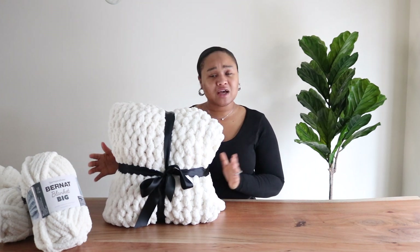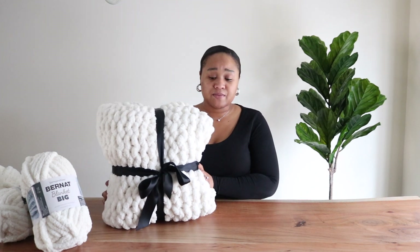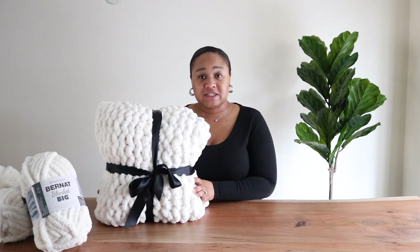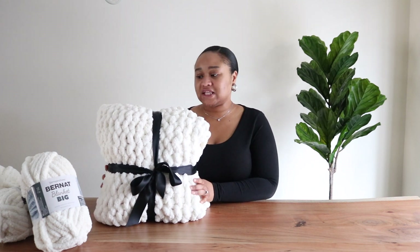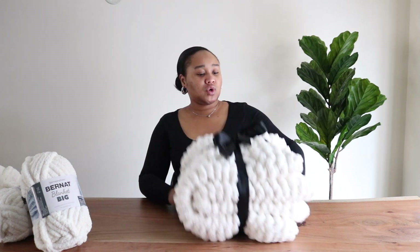I was super proud of myself — I made a blanket! I decided to show you guys how to make this too, in case you were interested in purchasing one. Just know that you can make it yourself. It's super easy. The only thing with this project is that it is definitely time-consuming, so I'd suggest having some tea or wine on the side and maybe your favorite TV show playing while you do this.